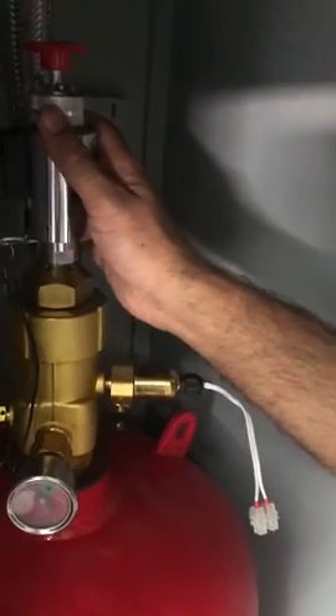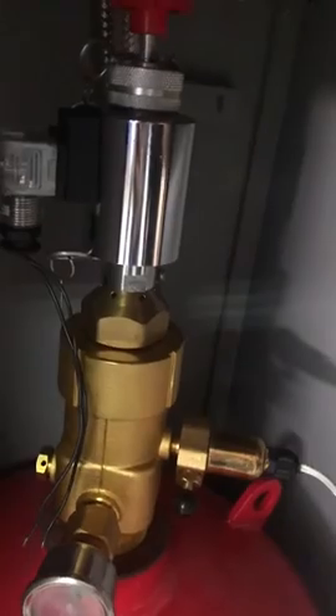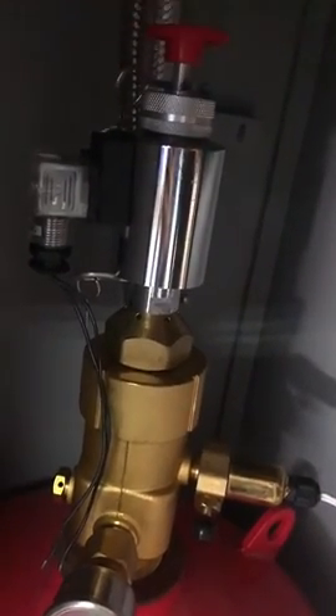If there is an electricity failure, you can use this manually — manual emergency. You push it and that will actuate the gas. Your system will discharge FM 200 into the designated area.